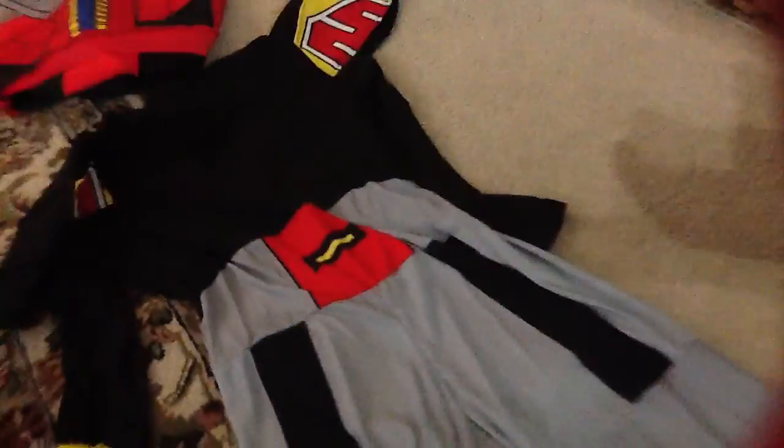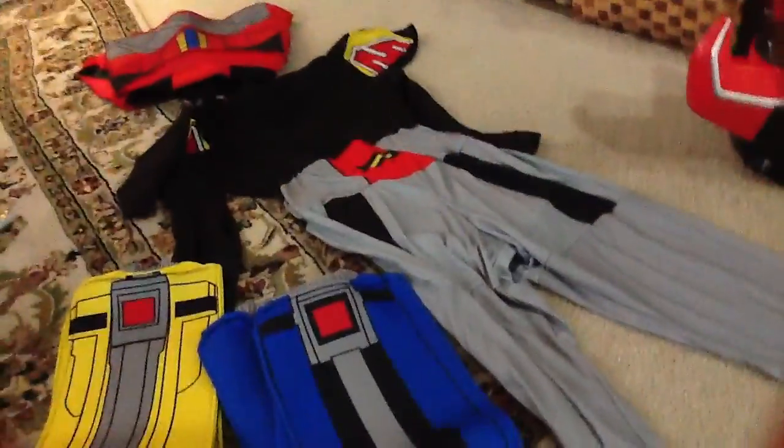It's not bad, I guess, for a start — for like a quick, easy piece. And then here's the blue one, the Triceratops. Same thing. And finally the arms — they're just these two separate pieces right here. There's a black glove and everything, and they just come out. So yeah, that's the costume.